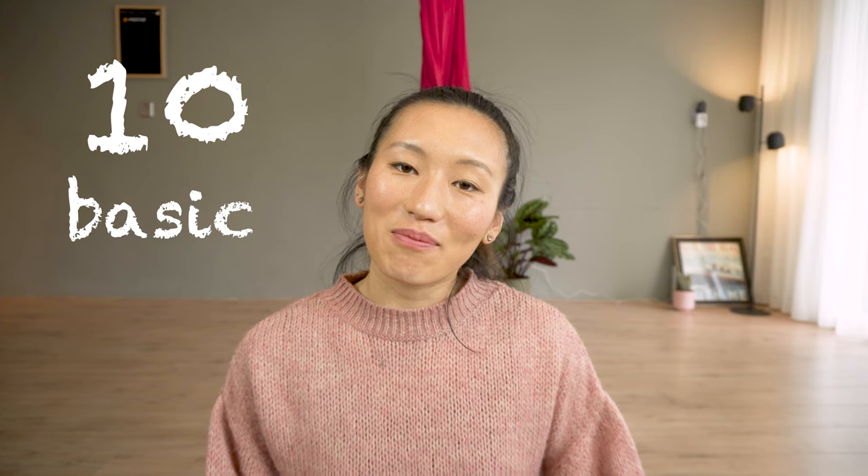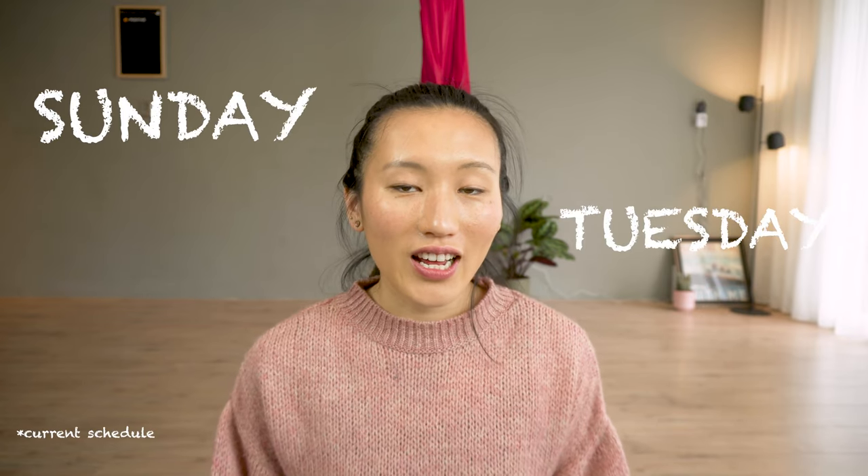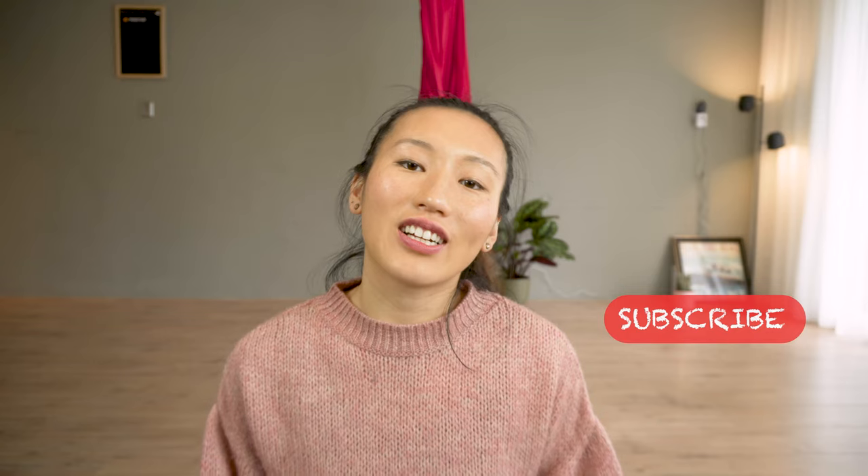Hi, it's Eunice from Aerial Practice. In this video, I'm sharing with you 10 basic beginner aerial hand walk tricks which you can easily combine them into a flow. I will be uploading videos every Sunday and Tuesday. If you're interested to see more hand walk and hoop practice video, click subscribe now.